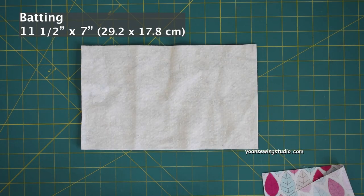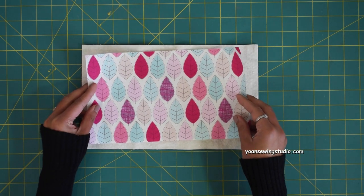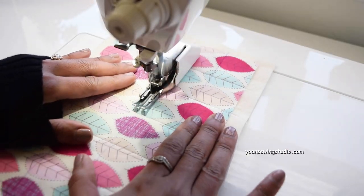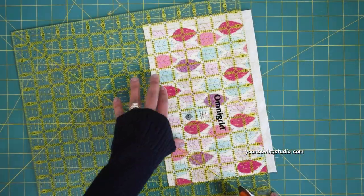Now let's jump into the tea wallet tutorial. For this project I used fabrics from the Make It Joe stash box — one made with canvas fabric and one with cotton quilting fabric, and both turned out amazing. First, prepare the exterior fabric. Cut a piece of batting about half an inch larger than the exterior fabric, lay the exterior piece wrong side down, and quilt as desired. Using a walking foot, run straight stitches vertically and horizontally about one and a half inches apart, then trim off the excess batting.